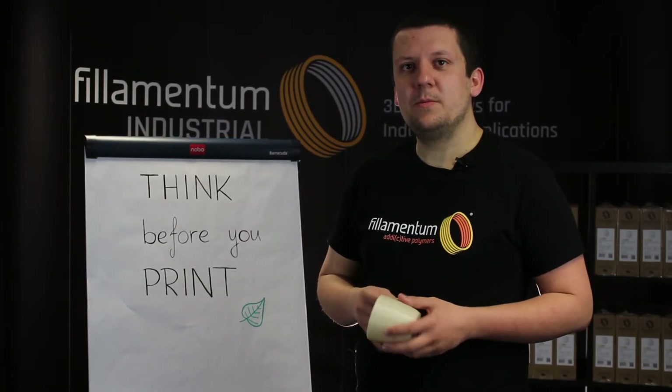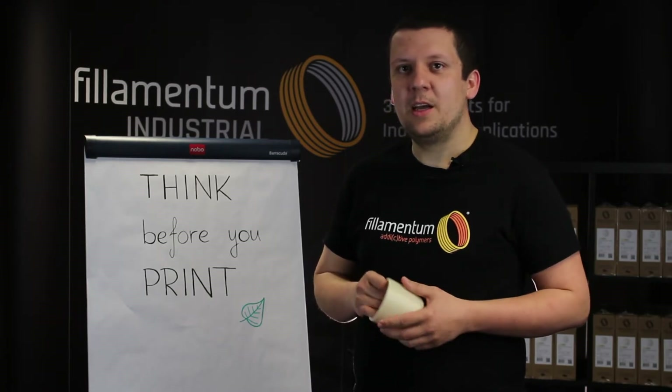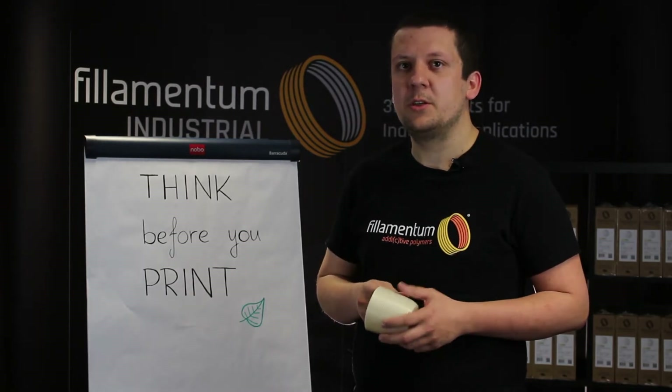Hello, welcome to the fourth part of our learning videos about Nanoylan. My name is Martin and I will guide you through the 3D printing, basic settings, and some case studies with our new material Nanoylan.